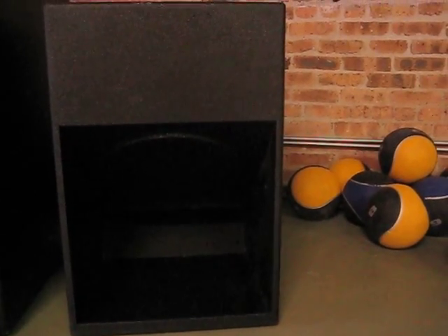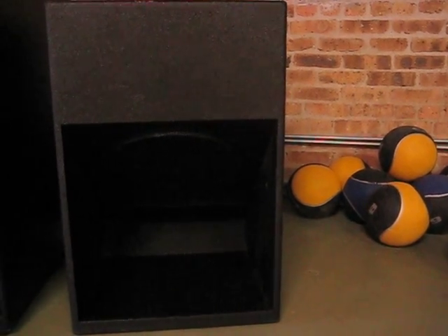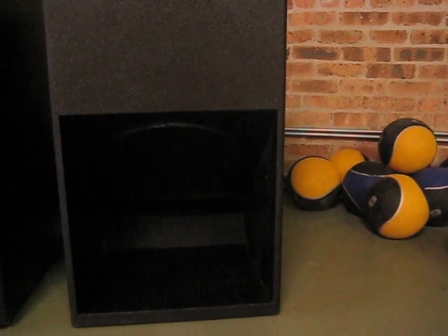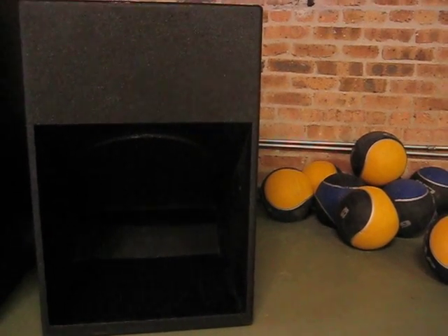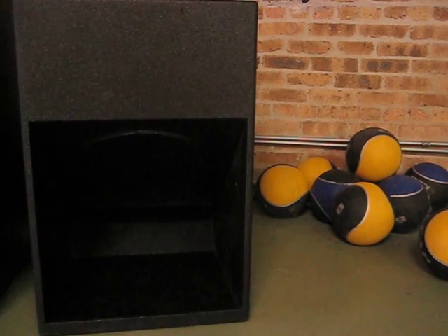Hello everyone, this is DJ B-Man. What you're looking at right now is one JTR Growler subwoofer. It's 112dB in there, 133 peak SPL, 1,000 watts RMS.